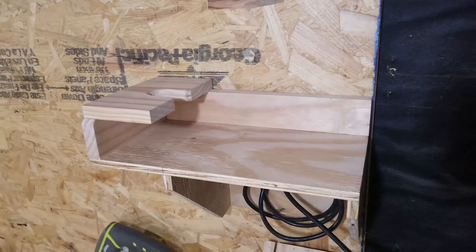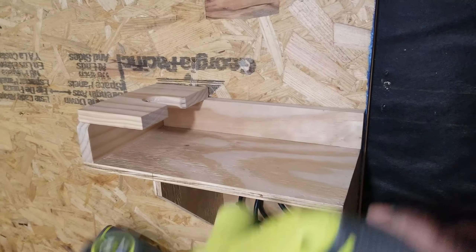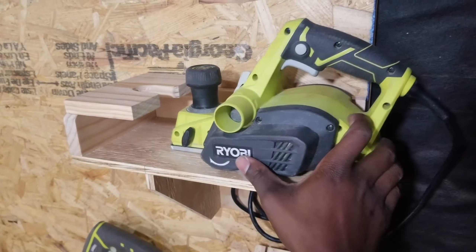Welcome to part 3 of the tool storage series. In this part, I'll be creating storage for the electric hand planer, so stay tuned.